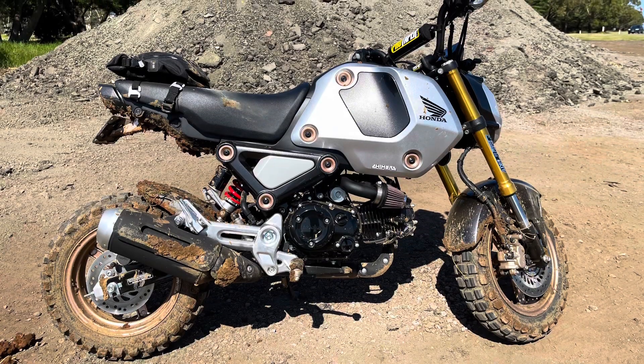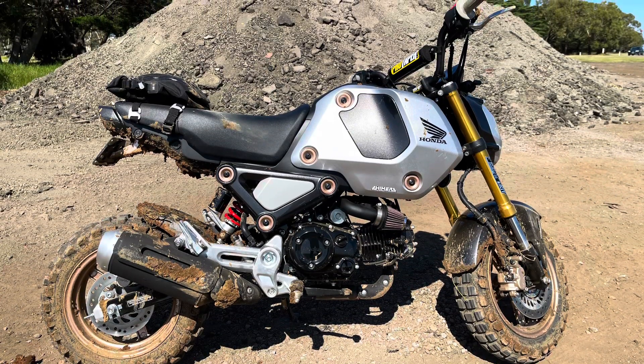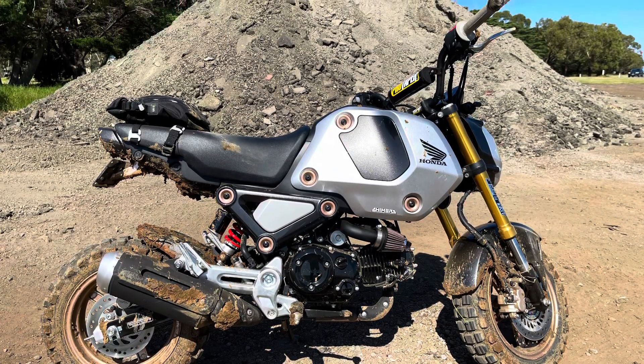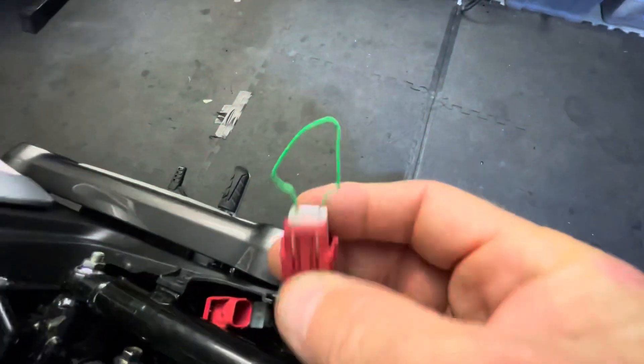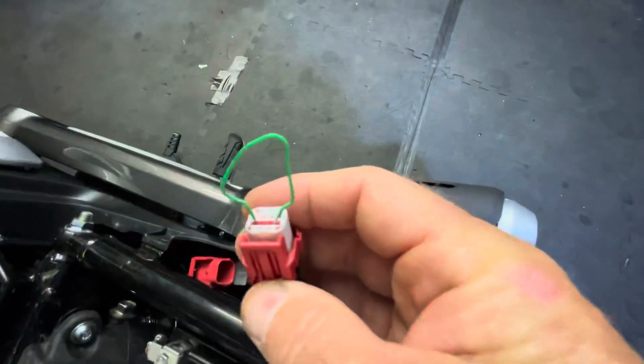I'm just going to get my paper clip now and pop it into here. So once you've shorted these two wires out — remember it's the blue and the green — make sure you push your paper clip down there good and solid.